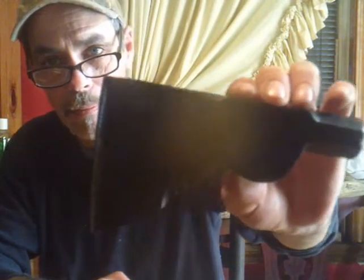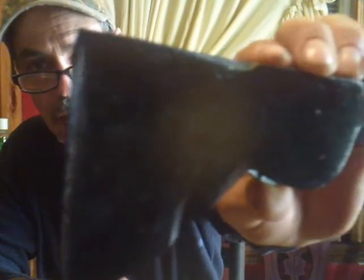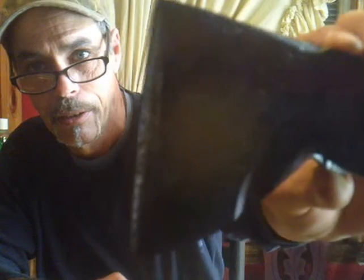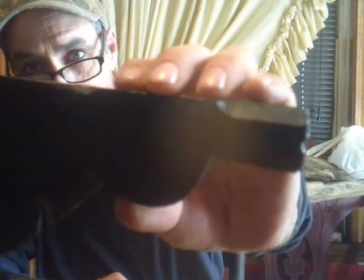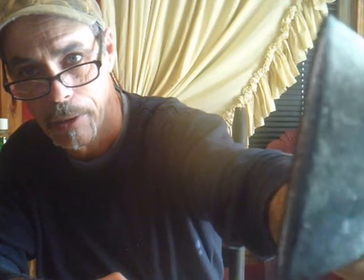My last video I showed y'all some of the projects I was going to be working on, and I just want to show y'all I went on and refurbished that hatchet here. I took it over on the grinder and buffed it and ground it down. Got it all painted and sharpened the edge up on it pretty good, and maybe one more final sharpening when we get it all done.